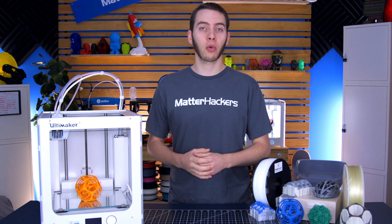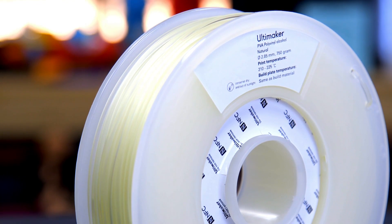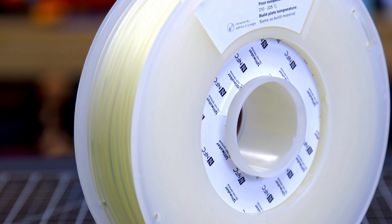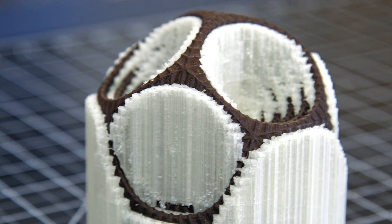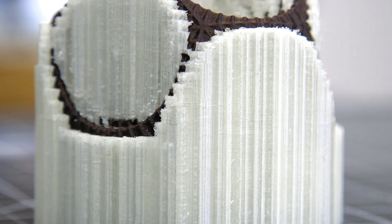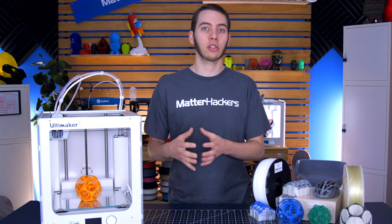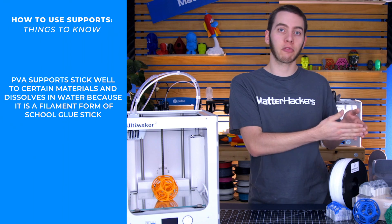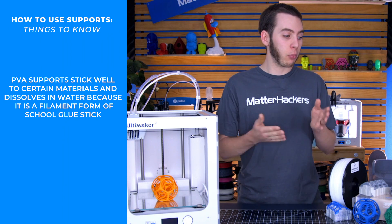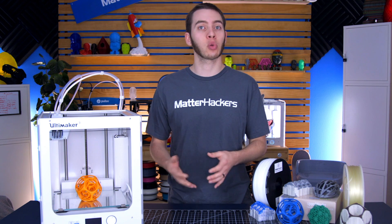There are two basic dissolvable support materials: PVA and HIPS. PVA is polyvinyl alcohol, which is best paired with PLA, nylon, and PETG, because they have either similar printing temperatures or they react to heat similarly. And like nylon sticking to PVA glue stick — this is basically glue stick in filament form. So you're able to print with it and dissolve it and wash it away just as easily as you would with any sort of school glue.